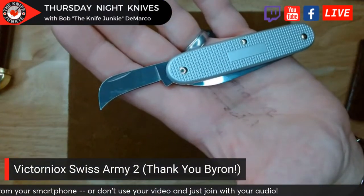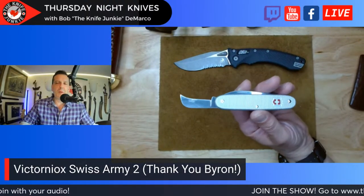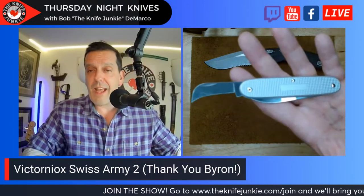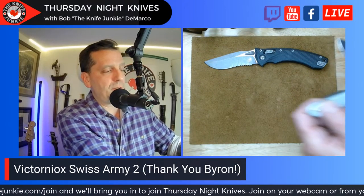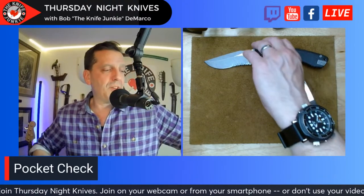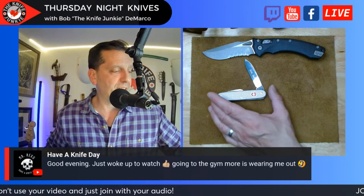It's the one that's got the little Hawkbill, and I love this knife — I've wanted it for a while. Byron listens. He's got to be a good husband — he's a listener for sure. I mentioned it a few times when I got the Swiss Army 1. He found it over in Europe, had it customized for me, and sent it as a thank you gift. Thank you is all I can say — such a beautiful gift, and imminently useful. I'm a Victorinox sucker, and this one just takes the cake.